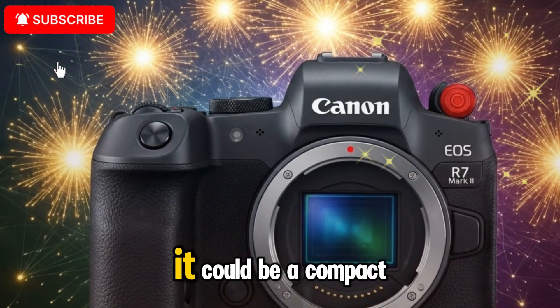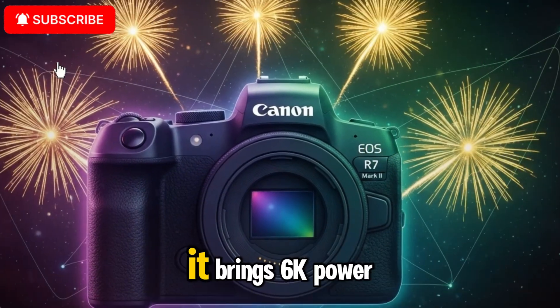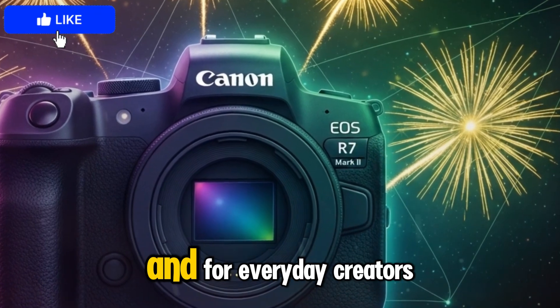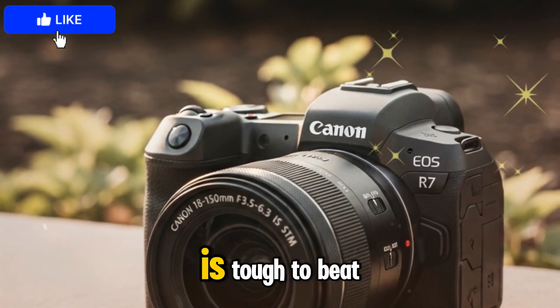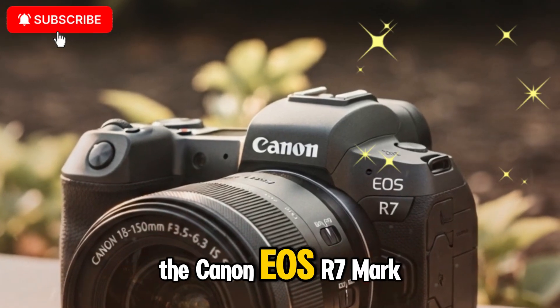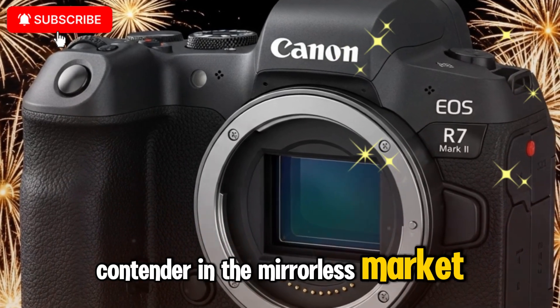For wildlife shooters, it could be a compact alternative to the R5 or R3. For YouTubers and filmmakers, it brings 6K power and pro video tools to a smaller form factor. And for everyday creators, it offers a balance of usability, durability, and image quality that is tough to beat. The Canon EOS R7 Mark II isn't just an upgrade — it's shaping up to be a serious contender in the mirrorless market for 2025.